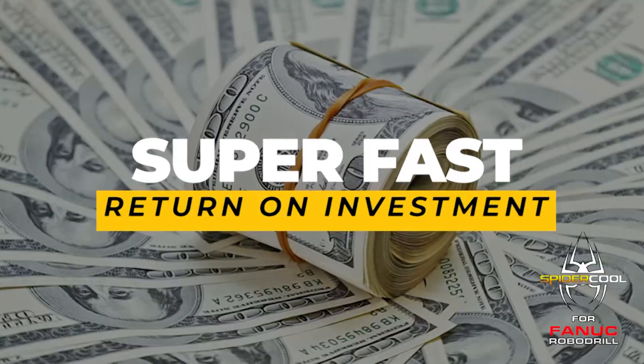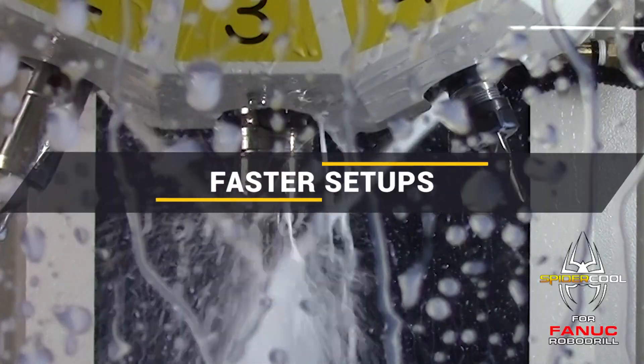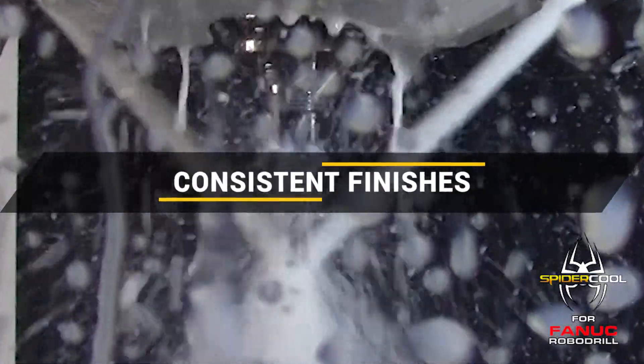SpyderCool generates a fast return on investment by helping to optimize the entire machining process: faster setups, extended tool life, unattended machining, optimized metal removal rates, better chip evacuation, more consistent part finishes, and less misting.